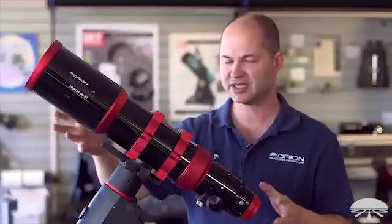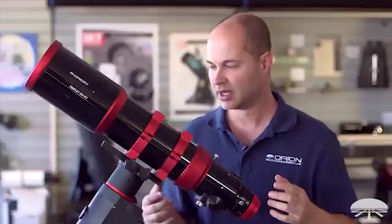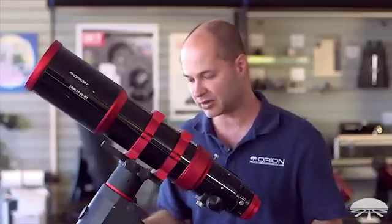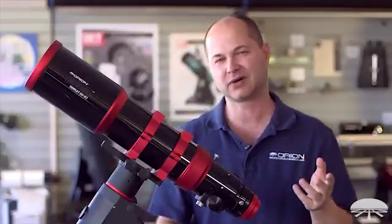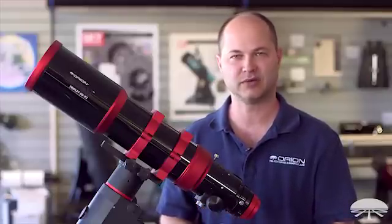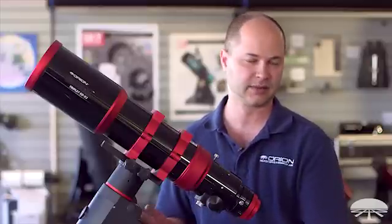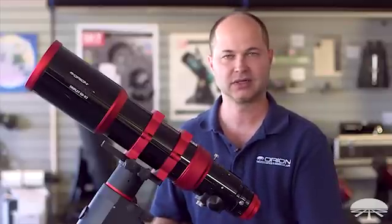The telescope itself weighs about 14 and a half pounds, so pretty lightweight for its size and aperture. It will fit on pretty much any equatorial mount, though if you're going to be doing long exposure deep sky photography, the minimum would probably be the Skyview Pro mount. I'd feel more comfortable with it on the Sirius mount — that would be ideal for any length deep sky exposure.